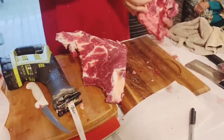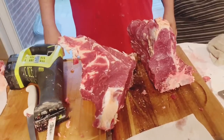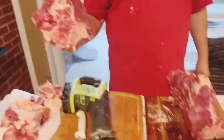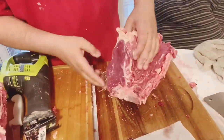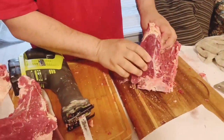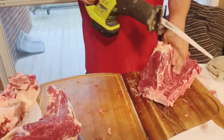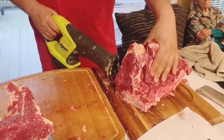It looks like a T-bone, doesn't it? Yes — but I took off the fillet. I'd rather eat the fillet instead of the T-bone. Oh wow, that's half of a T-bone — so that's a New York strip. Really? Is that what happens when you take the fillet off a T-bone? Yeah, I didn't know New York strip and fillet were related like that. Florentine style, though it's not quite big enough.